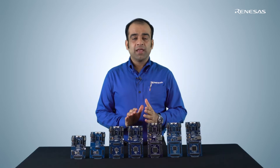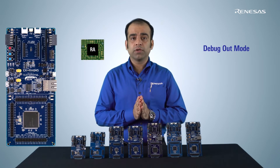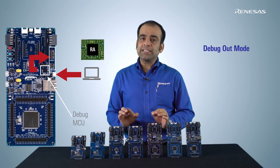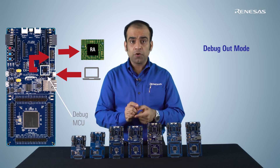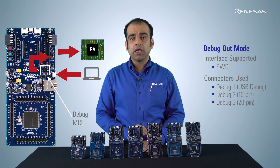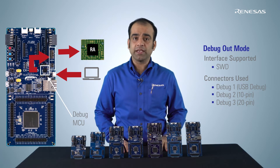The third and last debug mode is Debug Out. It is used to debug the RA target microcontroller on your custom PCB using the debug microcontroller on the Renesas RA Microcontroller Kits. Doing so essentially eliminates the need for a standalone debugging tool, saving expenses for you. The debugging firmware is Segger's J-Link and it is running on the Renesas S124 device. Only the Serial Wire Debug interface is supported in this mode, and it is enough for typical applications.